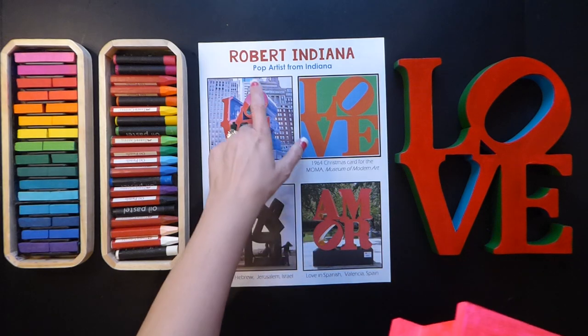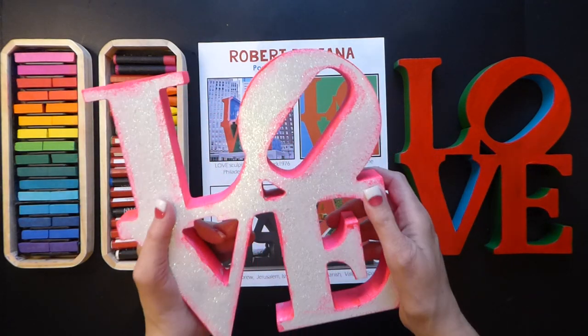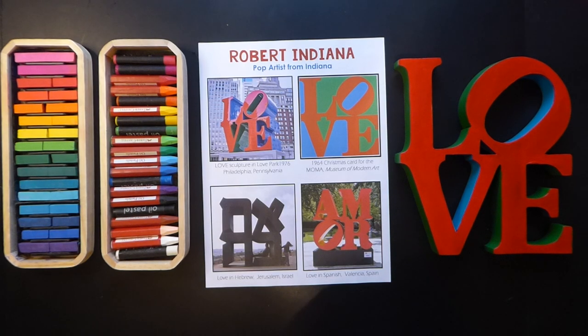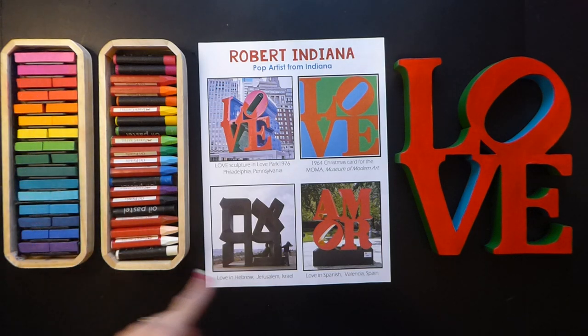People think that Robert Indiana made all of this money from this love sculpture, when in fact he did not because of no copyright. So every artist should always sign their artwork. Today we're going to be using chalk, which is a fun medium to use but very messy.